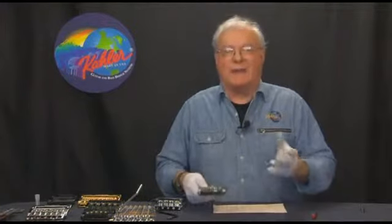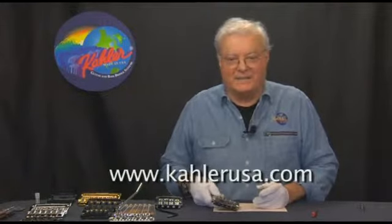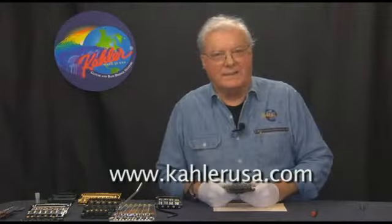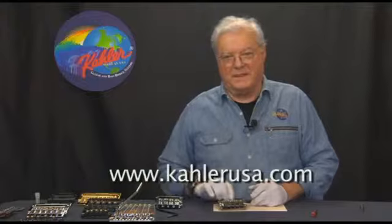If you'd like, please visit our website at www.KahlerUSA.com. See you there. Thank you.